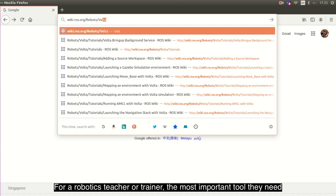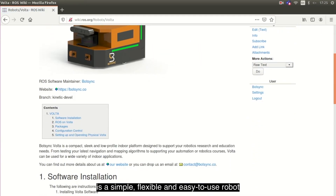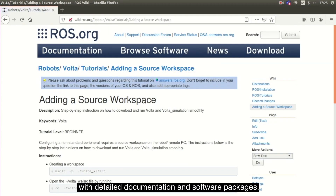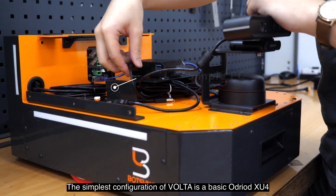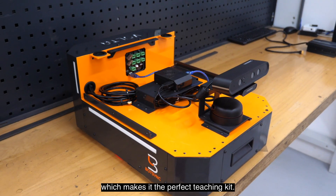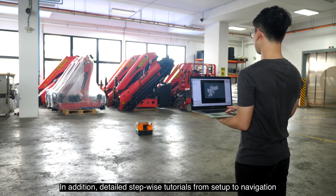For a robotic teacher or trainer, the most important tool they need is a simple, flexible and easy-to-use robot with detailed documentation and software packages. The simplest configuration of Volta is a basic Android SU-4, RP LiDAR A2 and a RGB or depth camera, which makes it the perfect teaching kit. In addition, detailed stepwise tutorials